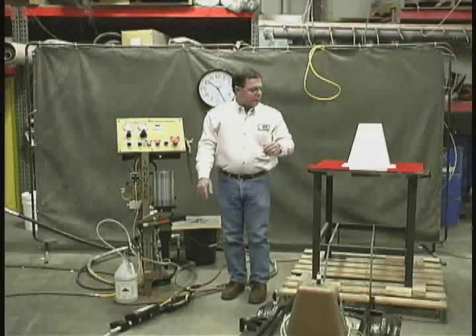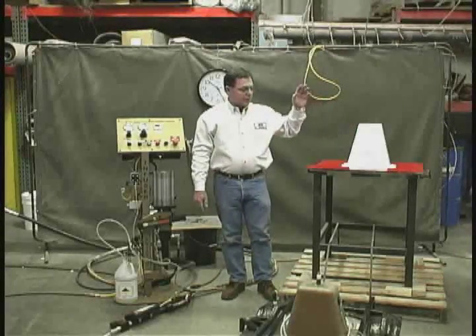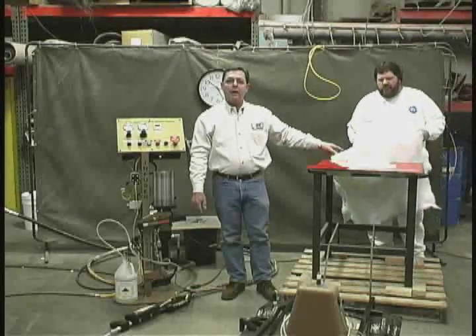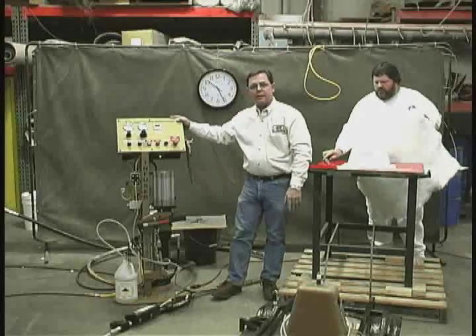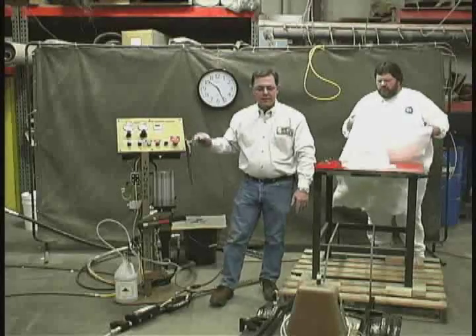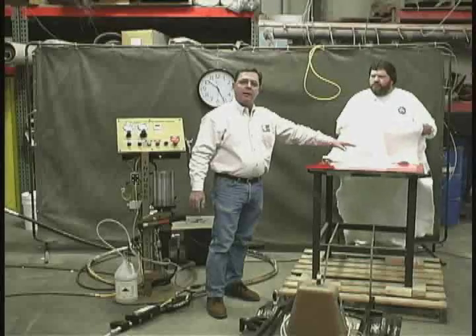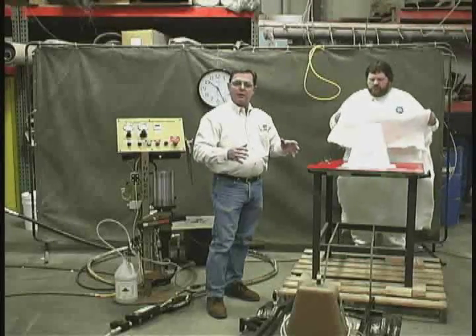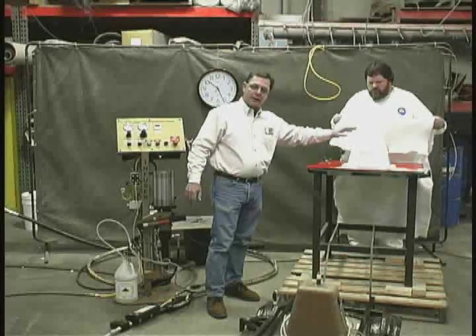I'd like to introduce Don Walker. Don has been in the industry for 25 years and will show you how to make a part using the light RTM process with all the advantages that come from the Infuser Aviator from JHM Technologies. Don is going to begin making this tub, which is for the medical industry — it's a cell saver machine collection tub. It's already been gel coated, so that's done ahead of time.